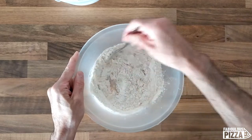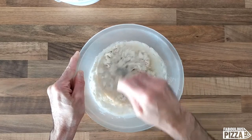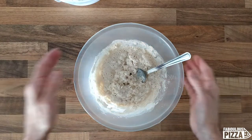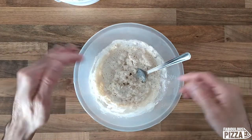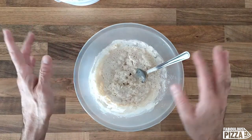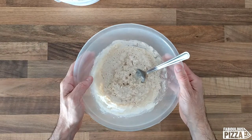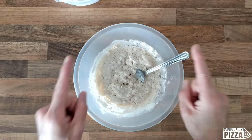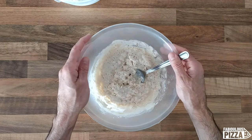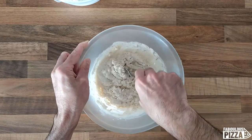I mix without looking for any particular consistency. The flour in this case is a regular double zero flour with a protein content of 12.5%, which is not too strong but strong enough to afford a long rising time. You could also use bread flour, which has a good protein content — have a look at the upper right corner for the linked video.